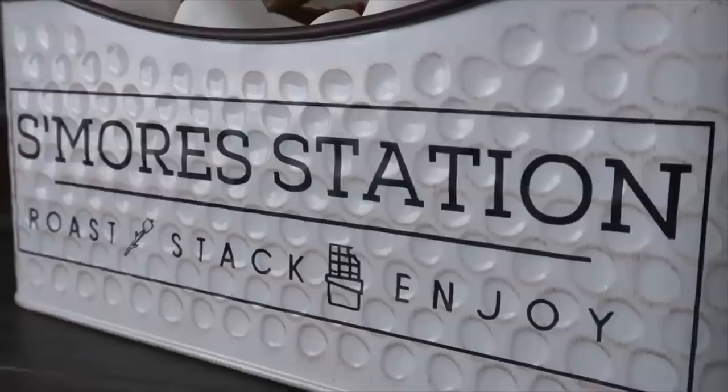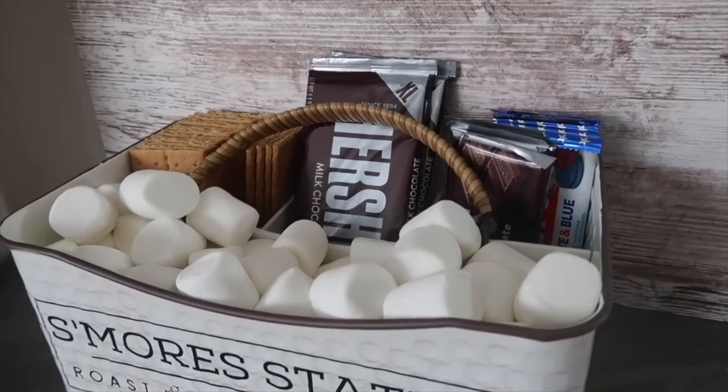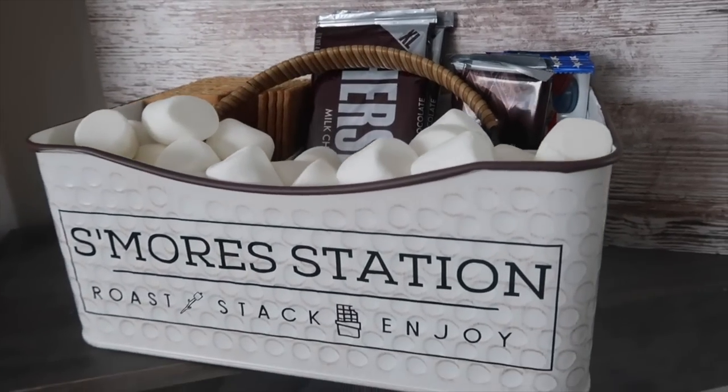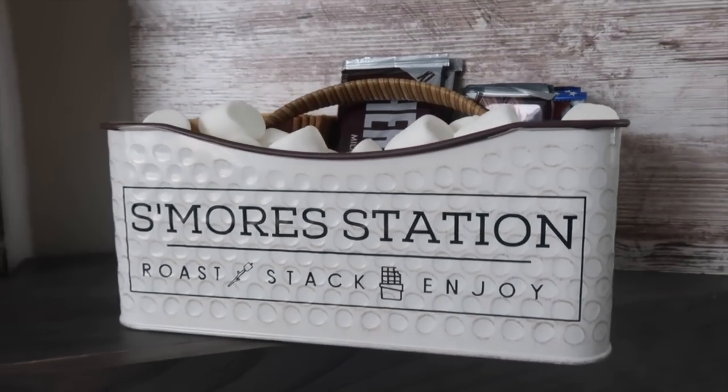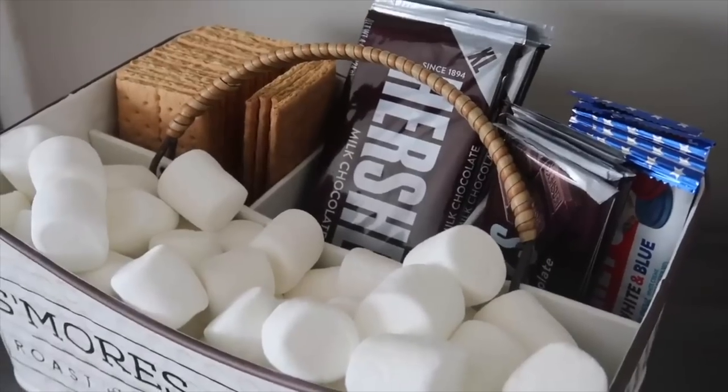On top of having this for yourself this summer, you could also make this as a great hostess gift, 4th of July gift, or housewarming — you could customize it with their own last name, and then just leave everything in their individual packaging and they're ready to go.